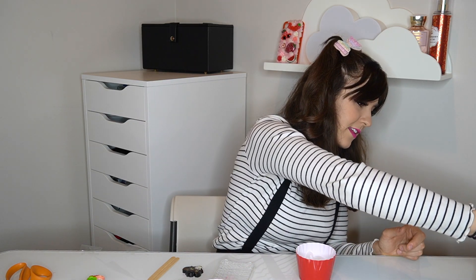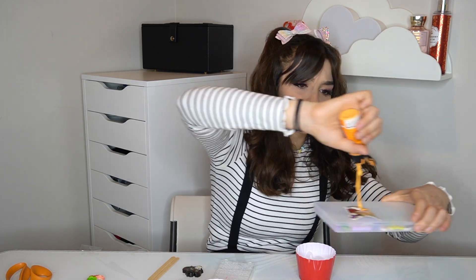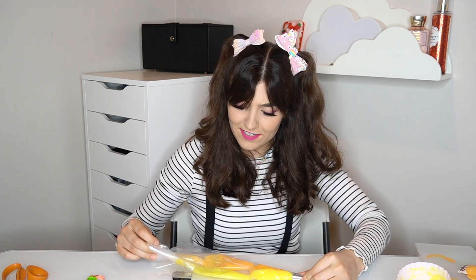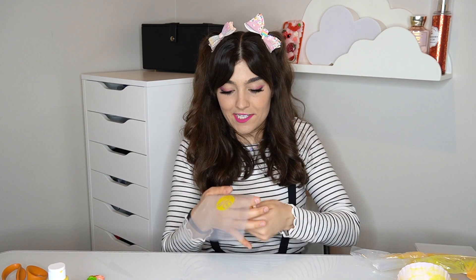I have to get new paint — all this paint has clumps in it, it's getting old. Some of this takes strength you would not expect. Okay, I'm making the case now — we'll get a good view, we'll zoom in.